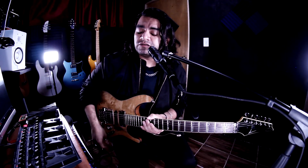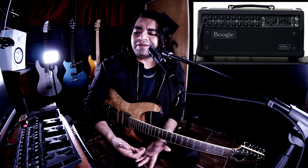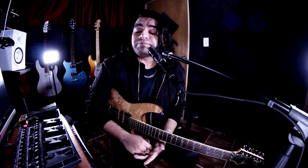Para este video usé como referencia varios videos — hay bastante material sobre el tono de Petrucci en internet, en foros, y en páginas oficiales. Básicamente dice que su sonido viene tanto de sus pastillas como de su amplificador. Me he dado cuenta haciendo este tipo de videos que guitarristas reconocidos y virtuosos realmente no usan una cadena de pedales tan gigantesca. Petrucci, en esencia, es un amplificador y unas pastillas.